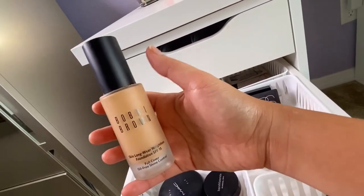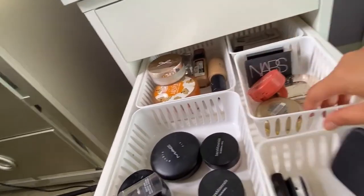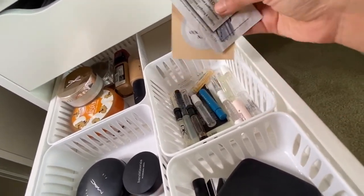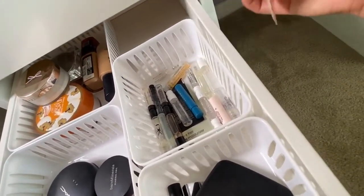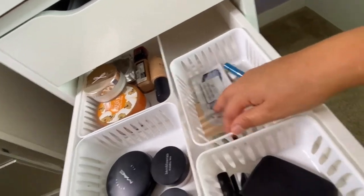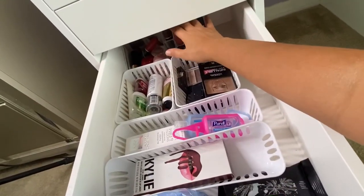I also have a Bobbi Brown long-lasting foundation that I don't use much. On this side are free samples — when you order from Sephora or Macy's they give you perfume and makeup samples, so I just keep them here.